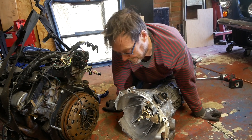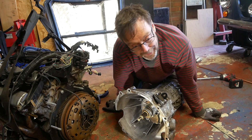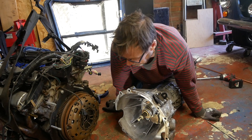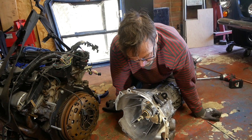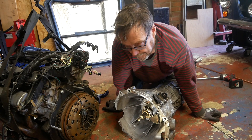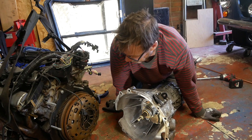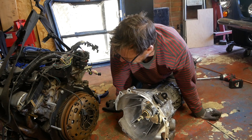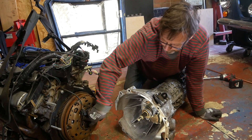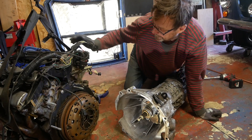Interestingly, when fitted to a Mondeo or a Focus — which are of course front-wheel-drive cars — you don't need a spigot bearing, but in a rear-wheel-drive configuration you do. So you have to add a spigot bearing; this applies to various car conversions, kit cars and things that you may have seen me look at before. Anyway, because of all that I've been worried about the presence or otherwise of a spigot bearing in the back of this engine.